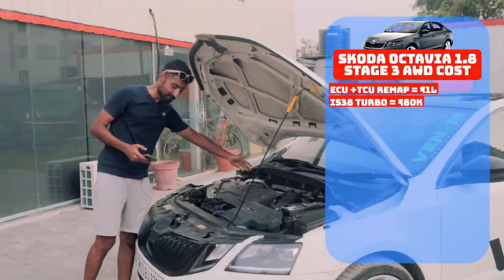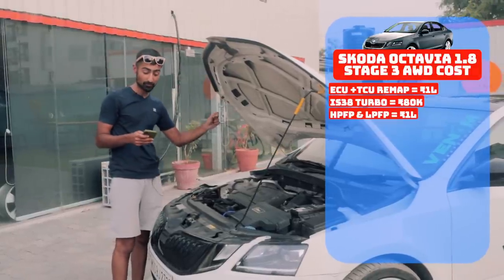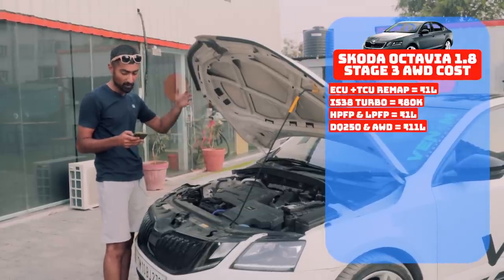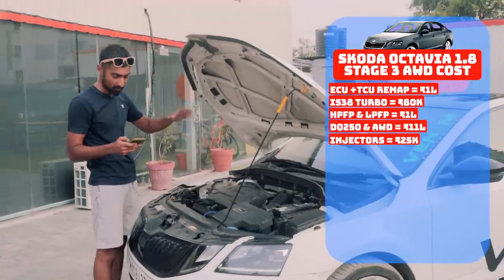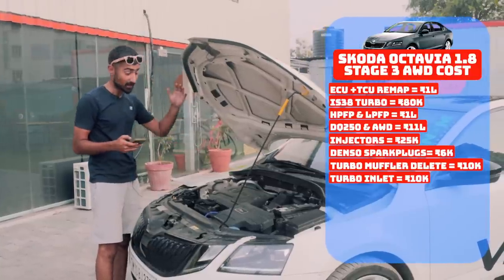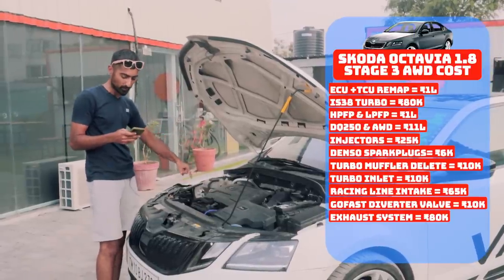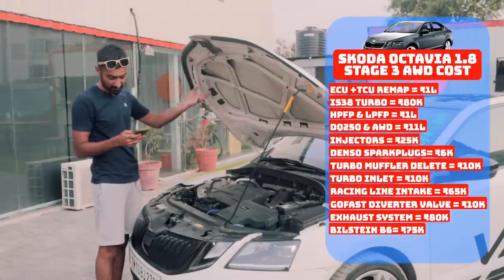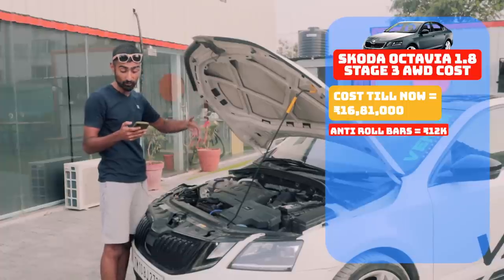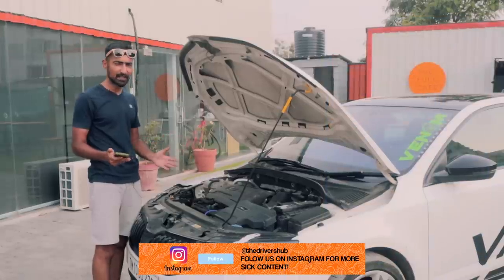It comes with an IS38 turbo, a high pressure fuel pump and a low pressure fuel pump from a Golf R — the high pressure fuel pump has been upgraded by Autotech. You also have a DQ250 gearbox with all-wheel drive from Holdex, upgraded injectors, Denso spark plugs, a turbo muffler delete from CTS, a turbo inlet from CTS, an R600 racing line intake, a GoFastBits diverter valve, a Miltec downpipe, Bilstein B6 suspension, springs, a Golf R resonator, and for some more rigidity, VRS anti-roll bars front and rear.